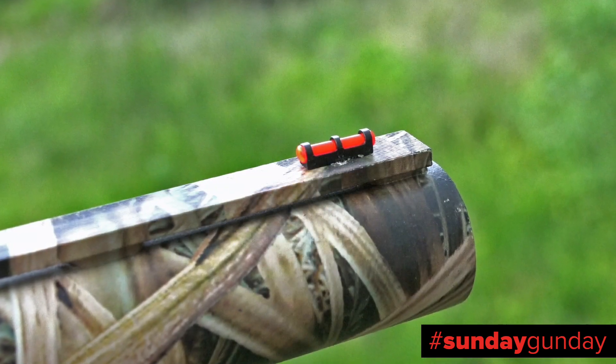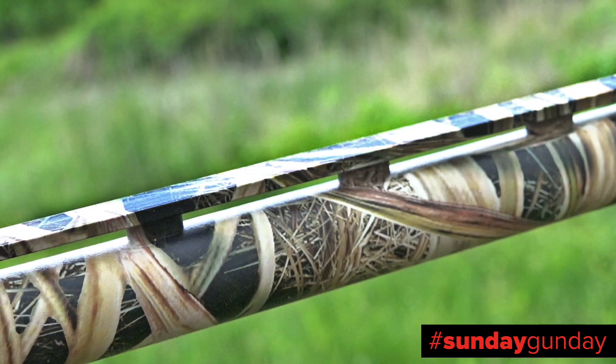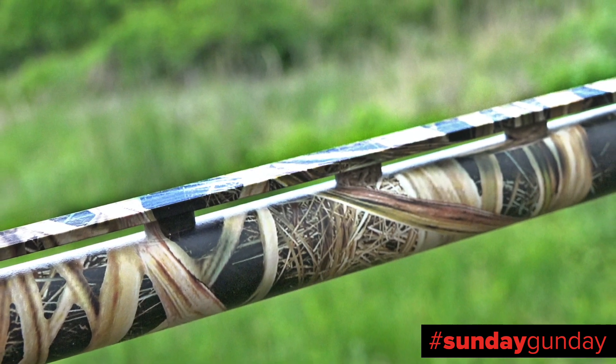While the receiver will accept a mounted optic, stock sighting is achieved via a fiber optic front sight, which is easily acquired thanks to a barrel-length vent rib.